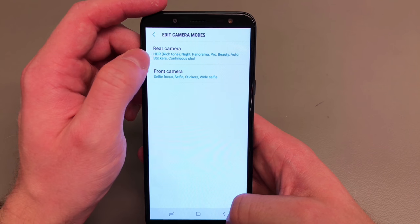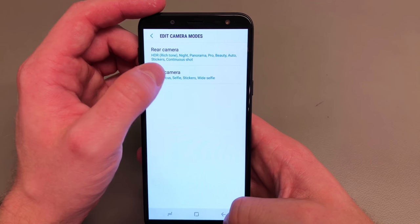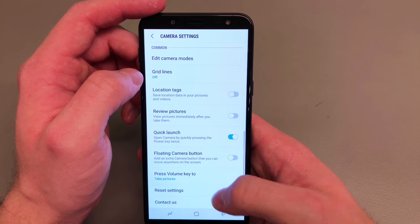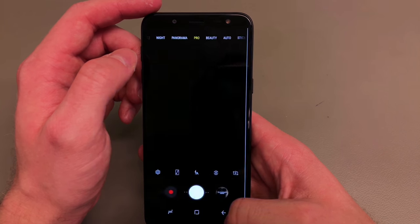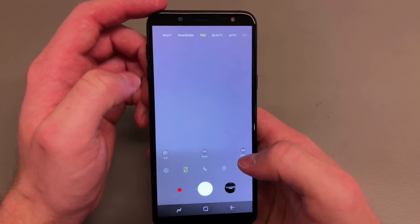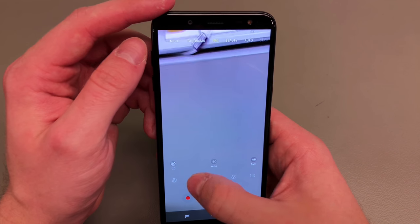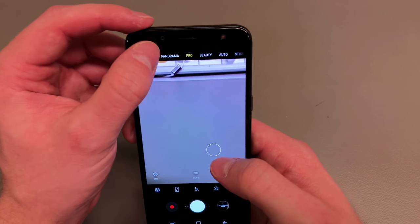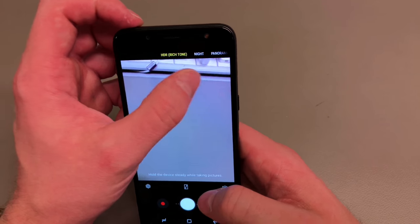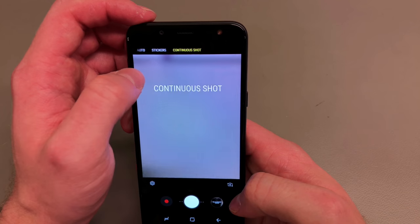You can edit the camera modes to your liking and move them around. You also get the Bixby camera, which means if you point your camera at something — like an Apple Watch or a box of cereal — it will identify it and tell you where you can buy it. As for the display, considering how big the bezels are, I wouldn't really call it an infinity display. The true infinity display is mainly found on the S8 and S9 handsets.